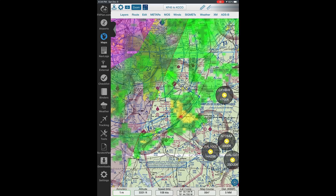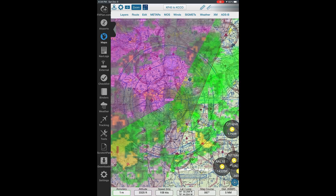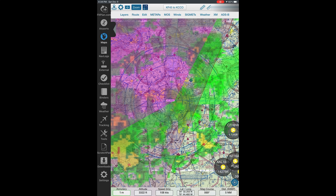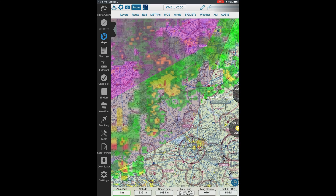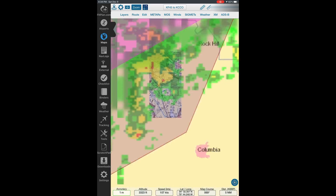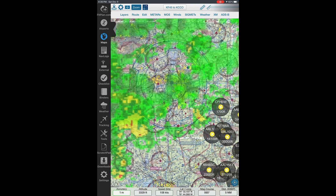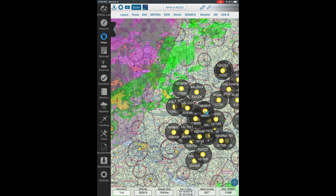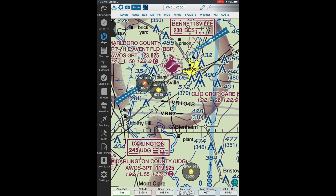The Flight Plan Go app will also display all of the NextGen data. If your ADS-B In unit receives that information, you'll pick up NextGen weather, SIGMETs, and AIRMETs while flying. There's really not much situational awareness lost going from Garmin Pilot to Flight Plan Go. To summarize: Flight Plan Go basically does 95% of everything Garmin Pilot does, but absolutely free. So if you can put up with a slightly clunkier user interface, I'd say go for it.